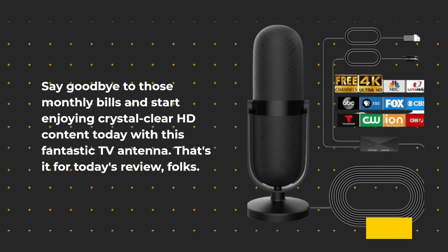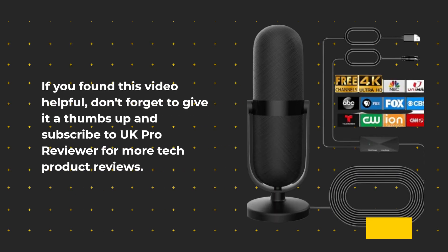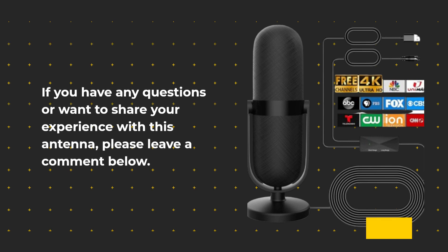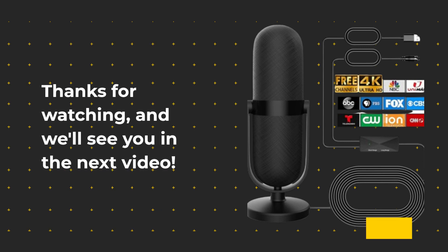That's it for today's review, folks. If you found this video helpful, don't forget to give it a thumbs up and subscribe to UK Pro Reviewer for more tech product reviews. If you have any questions or want to share your experience with this antenna, please leave a comment below. Thanks for watching and we'll see you in the next video.